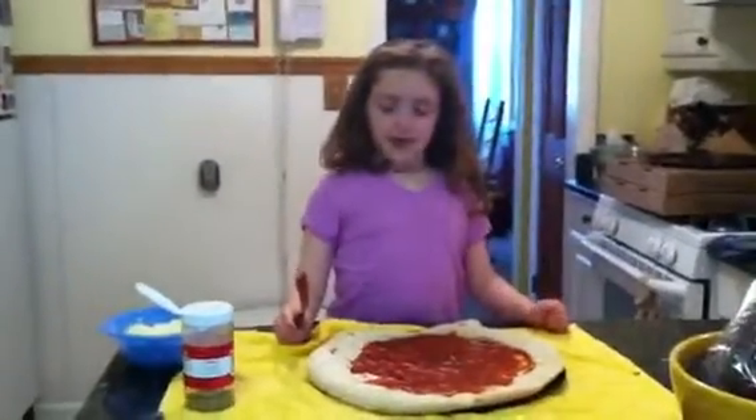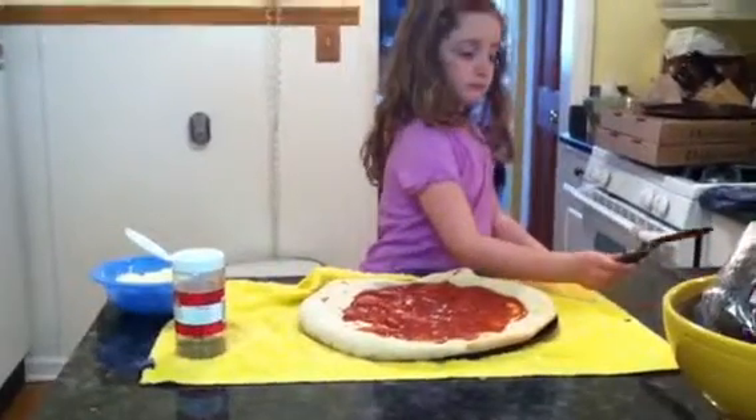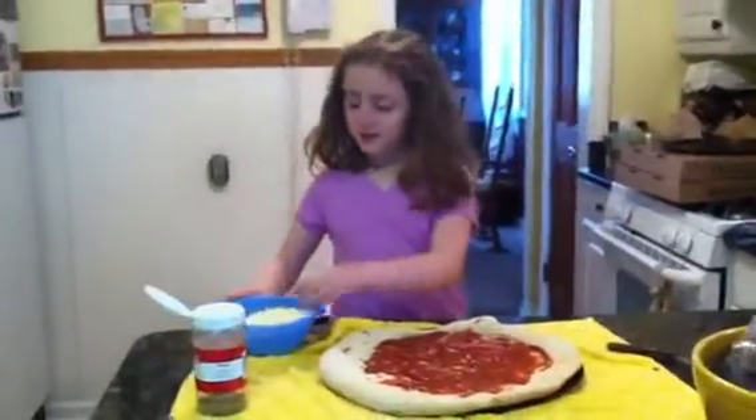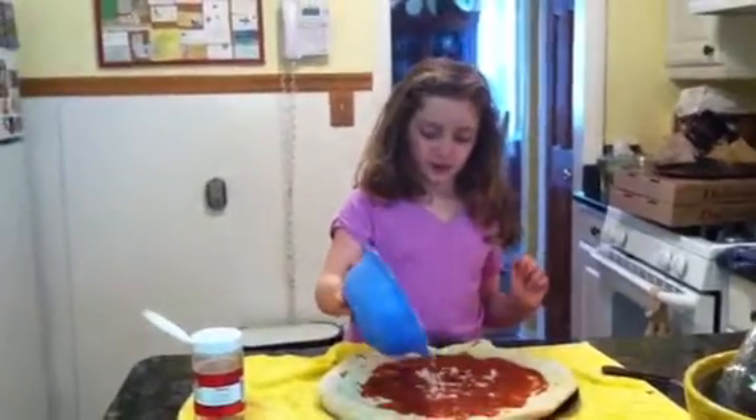Now I'm going to put this on here. Now I'm going to put on some cheese. Going to dump it all over — I'm just going to put a little bit on.